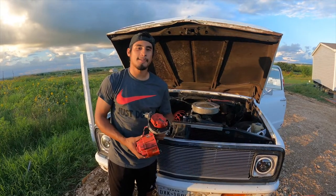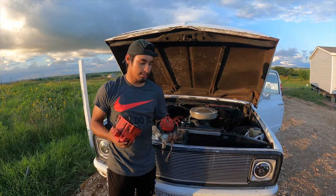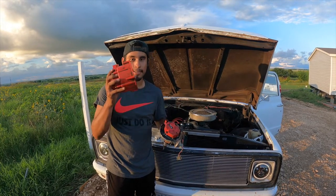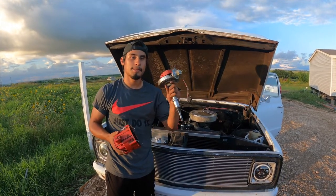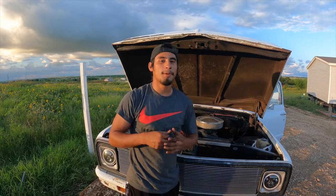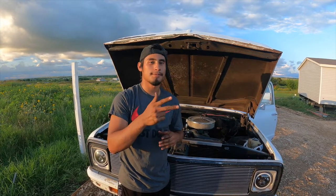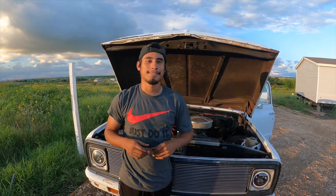That's it for this video. I'm going to keep the old distributor just in case for emergency — it works, it's just the cap is all busted, but I wanted to put a brand new one in. On the next video I promise I'll show you how to change your spark plug wires, coils, and everything for your car. All right guys, I'll see you next time.